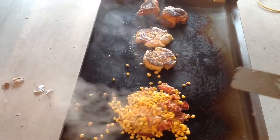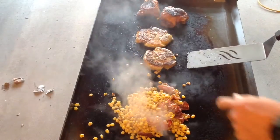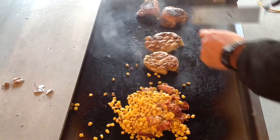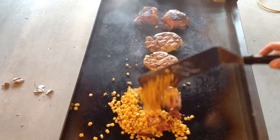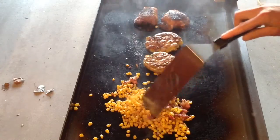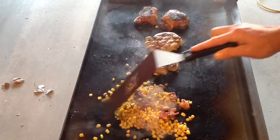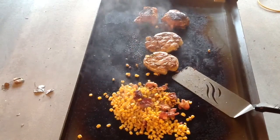Alright folks, we're just about ready to take everything off. You can see our smashed potatoes there in butter — oh man, look at that, very nice. And then we've got our chicken thighs going on and our corn is popping all over the place. But very nice — the bacon is pretty well cooked in there. We'll give you a look-see once this is plated up.